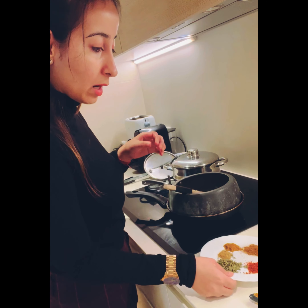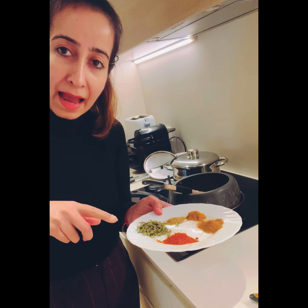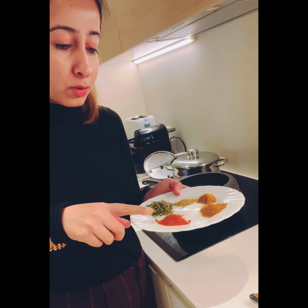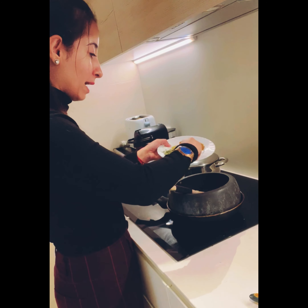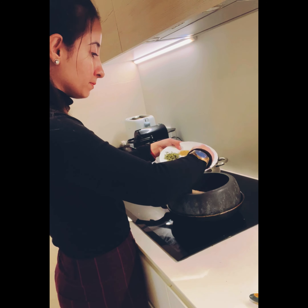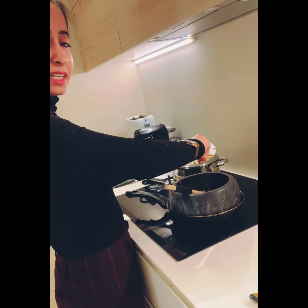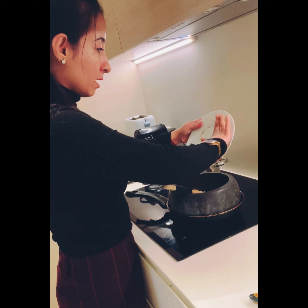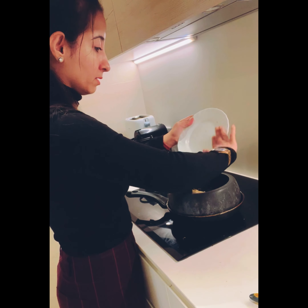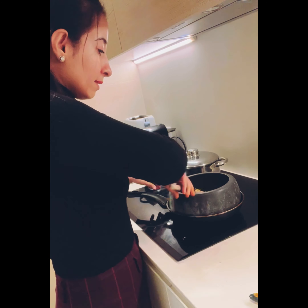Now we add kasturi methi, lime mirchi, jeera masala, chicken powder, and meat masala — add all of that in. I usually crush the kasturi methi and then put everything into the pot and give it a stir.